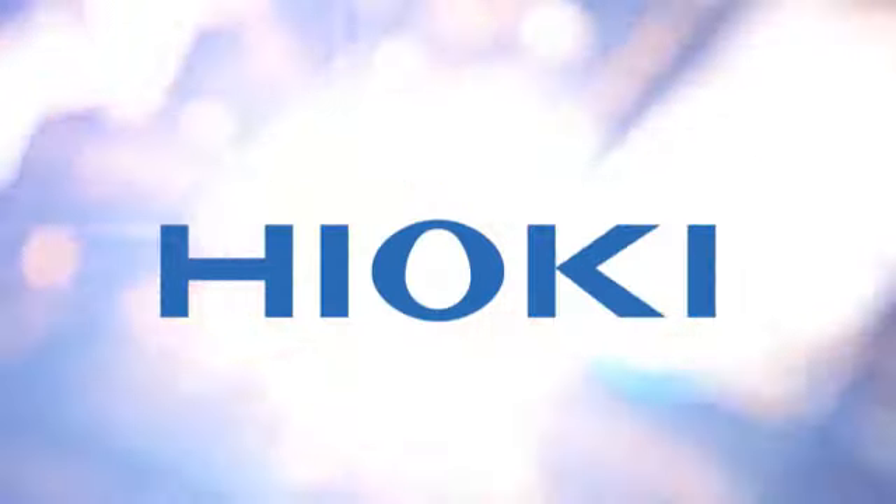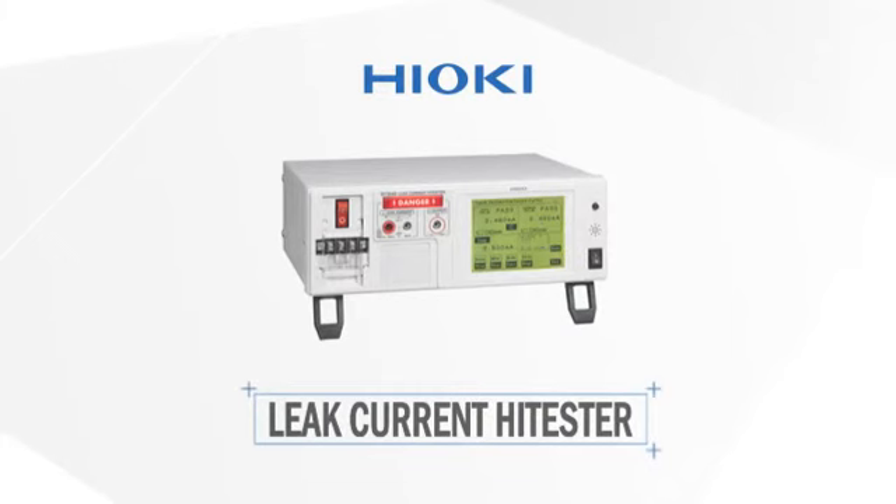Developed and manufactured by Hioki — developing professional tools since 1935.